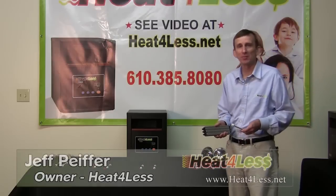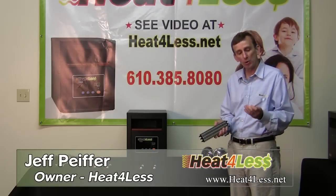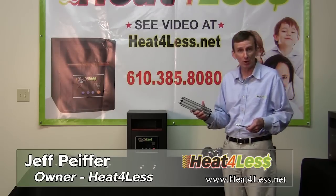Hi there. Today we're going to be talking about infrared heating elements. There are two basic types: you have quartz, which is glass, and then you have PTC, which stands for positive temperature coefficient.